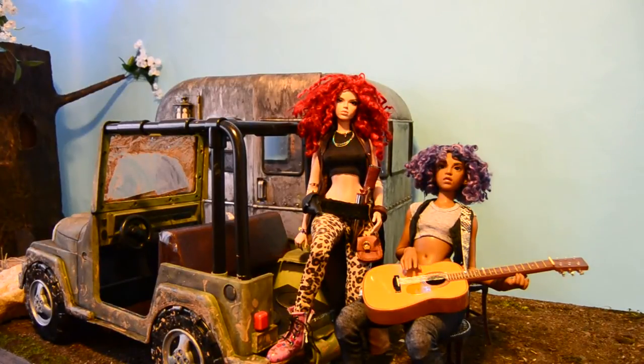Hey guys, it's Danielle from Vita Plastica, and I'm here doing a review of the Luna Noir vehicles — the camper and the Jeep — made by Our Generation dolls. My camera is very weird with videos, so I'm gonna be taking a lot of breaks so that I don't overwhelm it, and I'll just have to piece it all together.